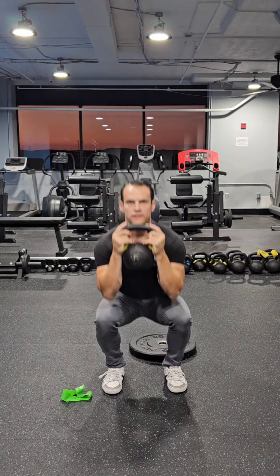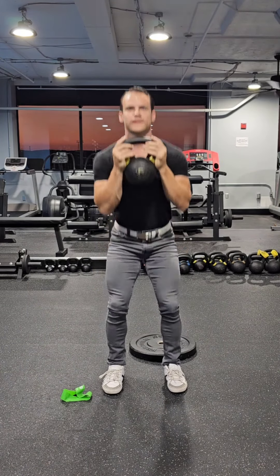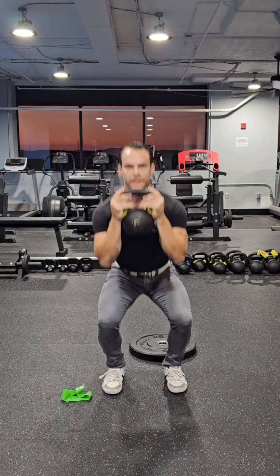This is the goblet squat. It is the first in the series of squats that I teach to people when they come to my facility.